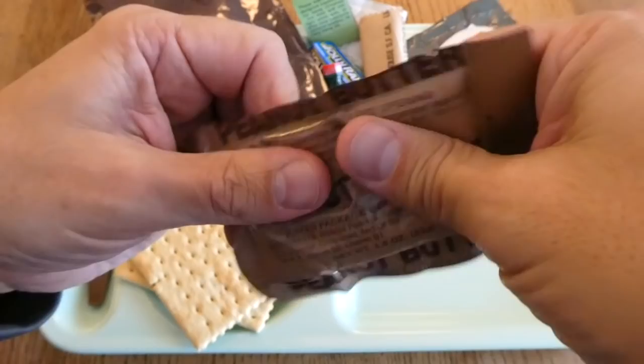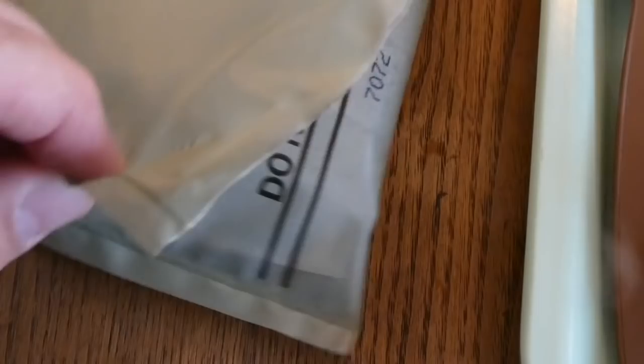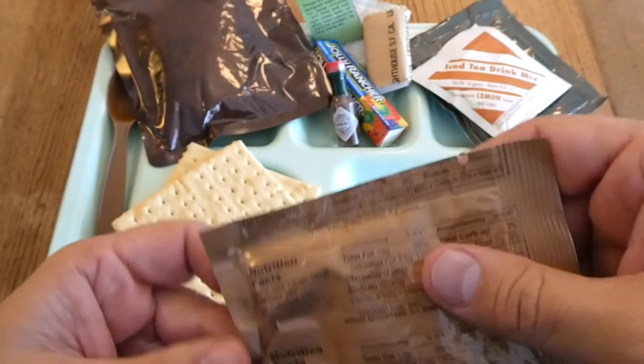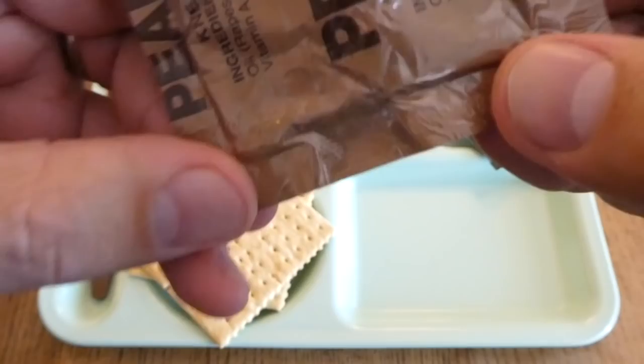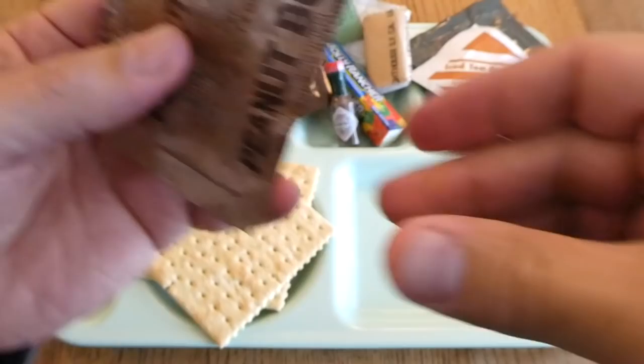Now we'll give the peanut butter a good knead. It's on the soft side — you can never tell with these old ones; sometimes they're hard as a rock, sometimes they're almost like a liquid. This is closer to the latter. We actually have steam coming out of the FRH. I am a little shocked — I really didn't think it was going to get this hot. The date code on the peanut butter is 7080. The crackers might not be perfect, but they're not bleached anyway, so at least we'll give them a taste.